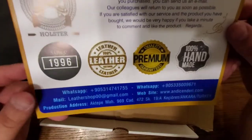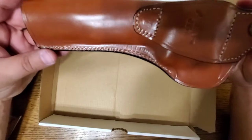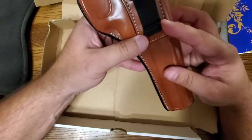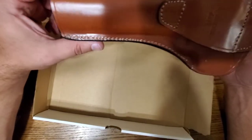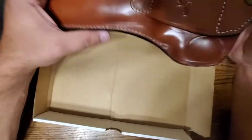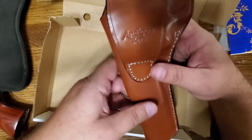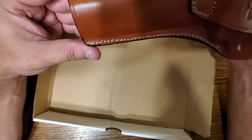This holster has a belt loop and also a belt clip, so you can wear it — they call it an in-the-waistband or outside-the-waistband holster. You can wear it on the left side with the belt clip or on your right side with the belt loop. This is 100% genuine leather.